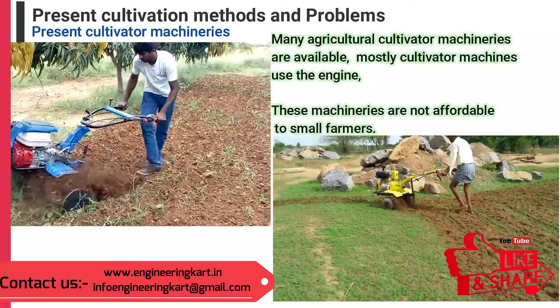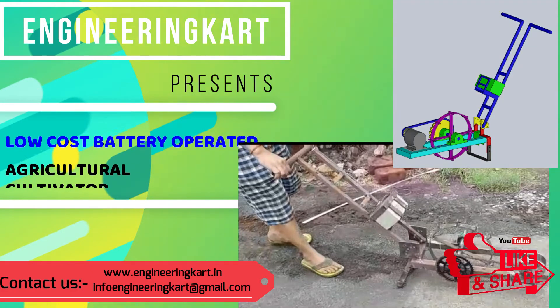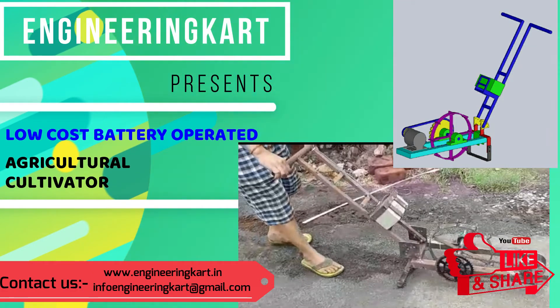Considering the agricultural cultivation problem, our engineering team tried to introduce the battery-operated motorized agricultural cultivator.